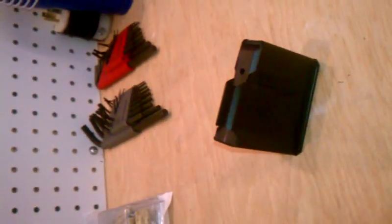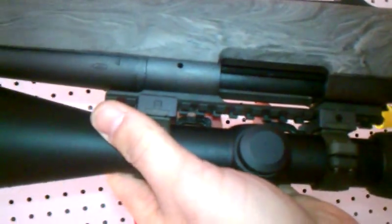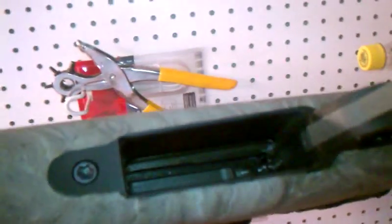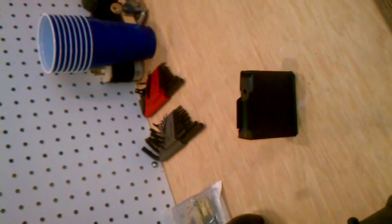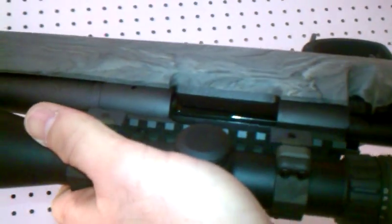No modifications are required to inlet a .308 action into a stock with .308 bottom metal and magazine at all. Anyone that tries to convince you that they have to take a Dremel and alter your action is feeding you a line of crap and has no business touching your guns.